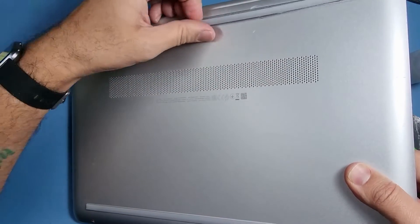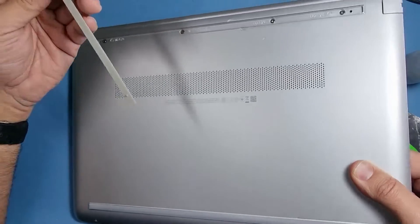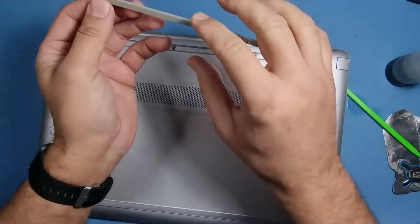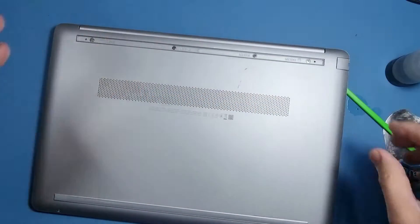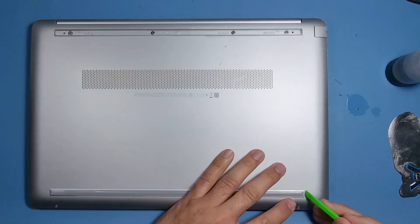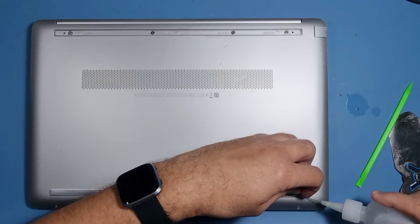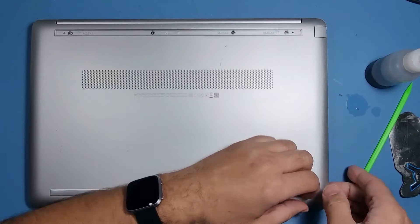Put a bit more alcohol in there and tilt it down. This one's not too bad and the alcohol's flowing right down. There you go — that will dry up soon and you can still use the adhesive that's already on there. Let's do this one as well, put the alcohol down it, tilt it to one side.